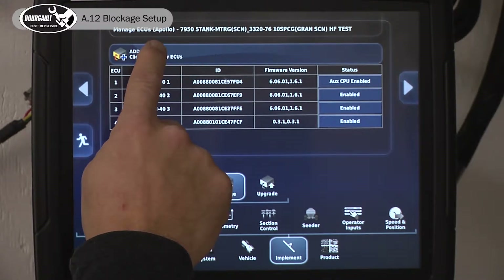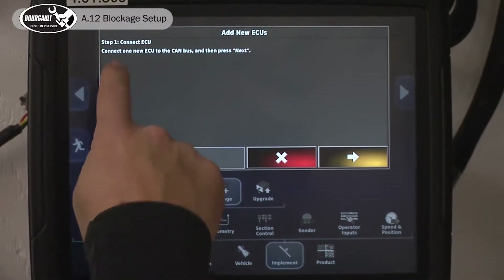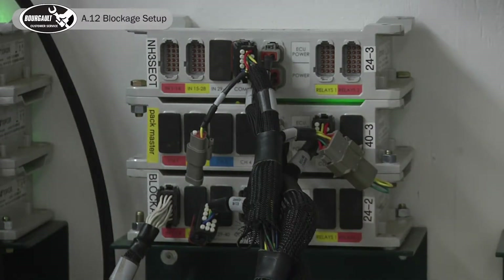We've mounted the blockage ECU on our tank and plugged it in. Hit 'Add New ECU' — it says connect one new ECU into the system and then hit Next. Now we need to go out to our drill.